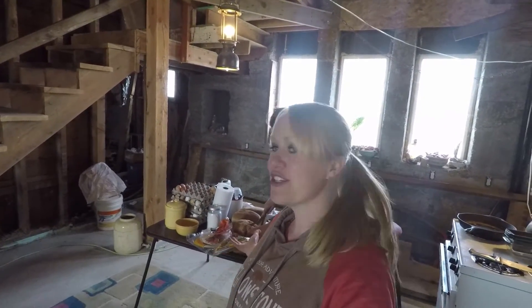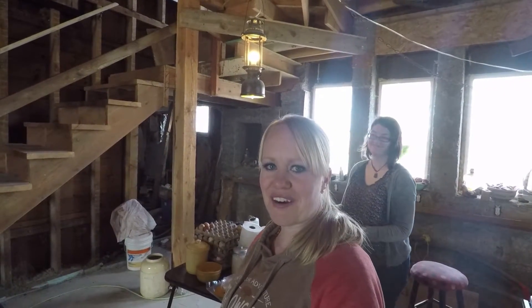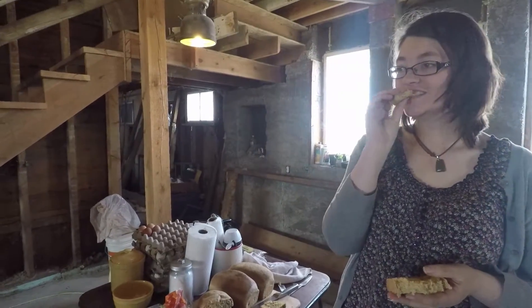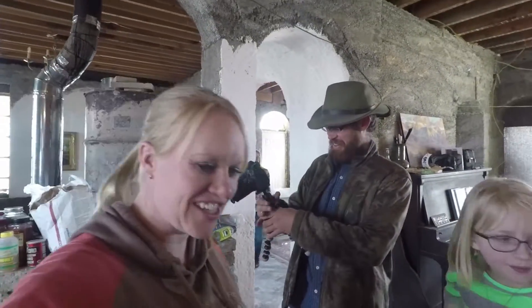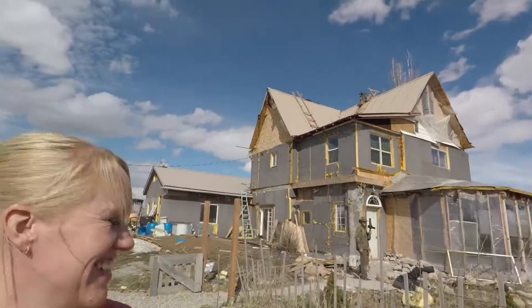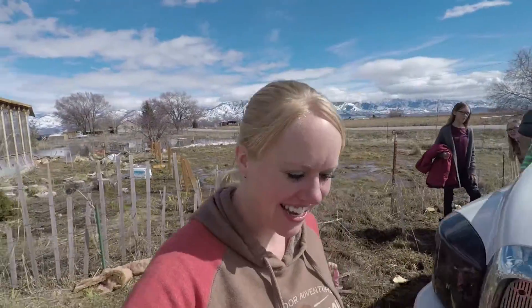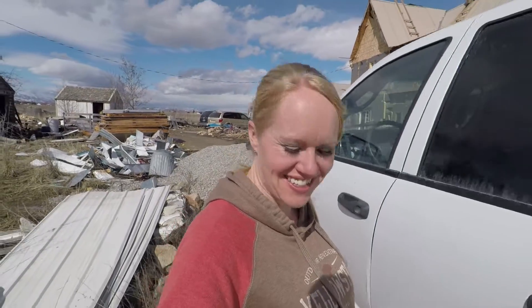A big thank you to Art and Homesteading for having us over today. It's so fun to see their animals and to share our bread. It is so fun to share good things — whether it be food, animals, or friendship. So grateful for them and their family. And thank you for coming — this bread is amazing, I need to sprout my own wheat! Thanks to Trent for sharing his family. If you haven't already, head on over to Art and Homesteading — wonderful people, great channel — share and subscribe!